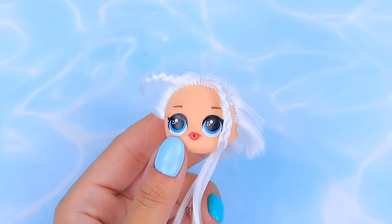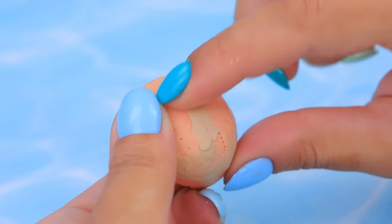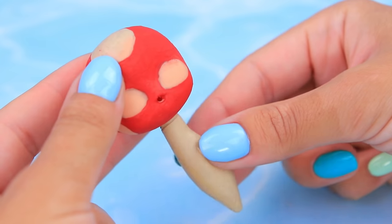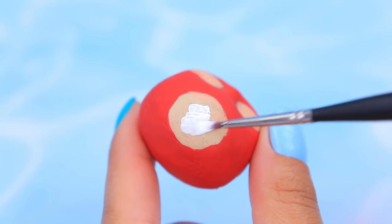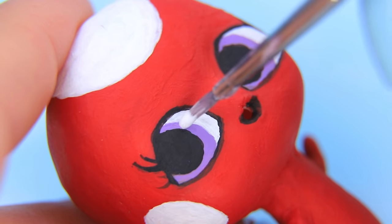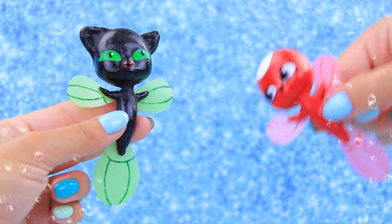Who needs blonde hair underwater? Especially if you are Ladybug's Kwami! Remove the rest of the hair with tweezers and smooth the surface with modeling clay. This eye shape isn't right! Make outlines and paint the head red. Make the body and arms out of modeling clay — they should be red too. Highlight the top of the head, cheeks, and eyes. You are so lucky — purple eyes are so rare, and your eyelashes are cute too! Cut out fins from a pink binder and hot glue them to the body. The Kwamis finally met!